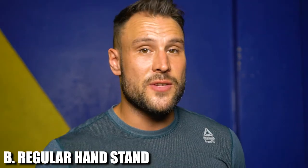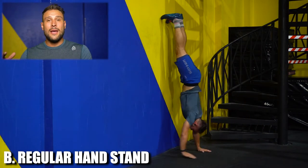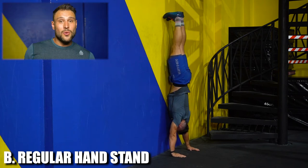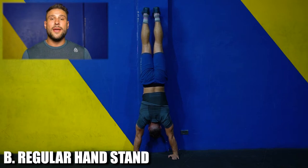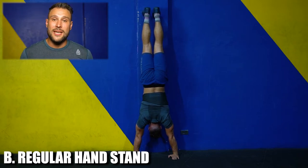Another thing you can do, as I show in this video, is a wall climb — basically facing the wall and climbing as close as you can to it, looking into the wall. Everything else is exactly the same: the rotation of your hands, the grip width, and the bracing of your midline. Again, we're gonna see how long you can stay in that position before you have to get down.